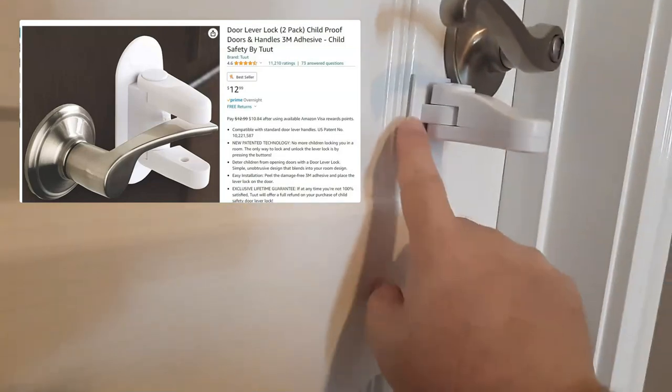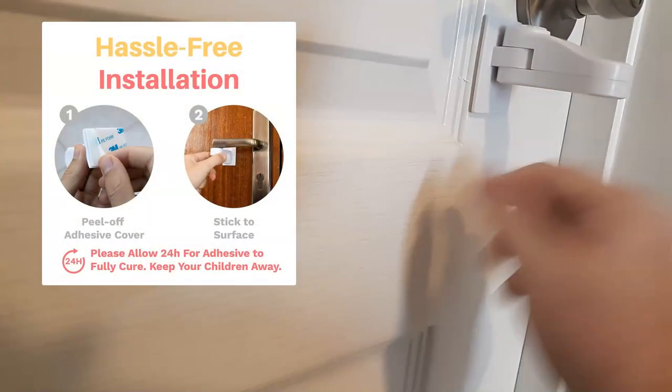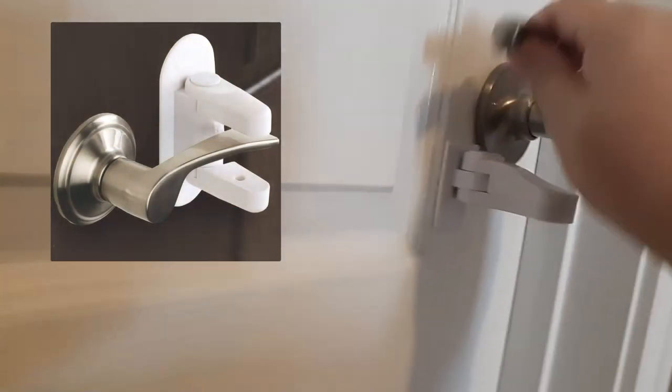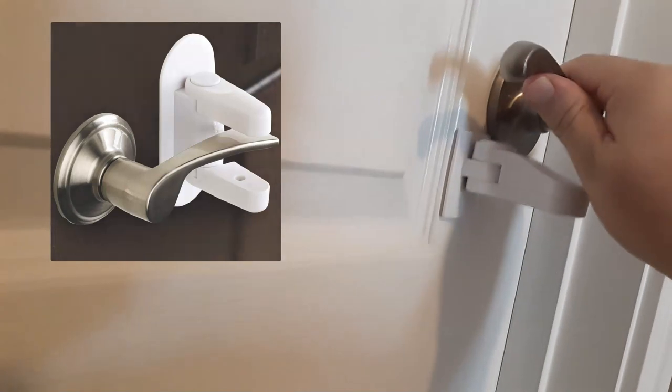This simply is put on with 3M tape on the very back. You just take the tape off and put it right under your handle. The TUUT has a two-way lock where you can't go up or down — that's mostly for children, so children can't open it like this. But this is adequate for dogs so they won't get their paws and do that.